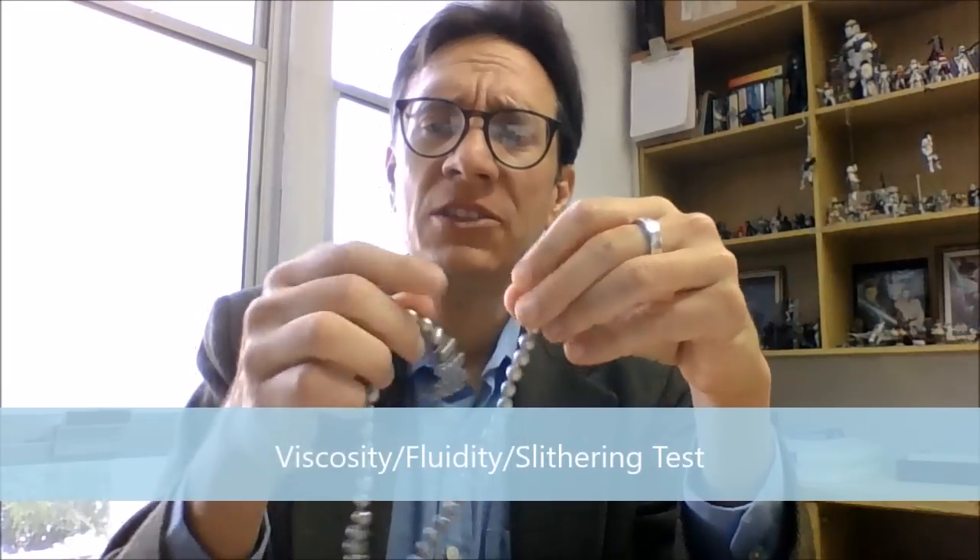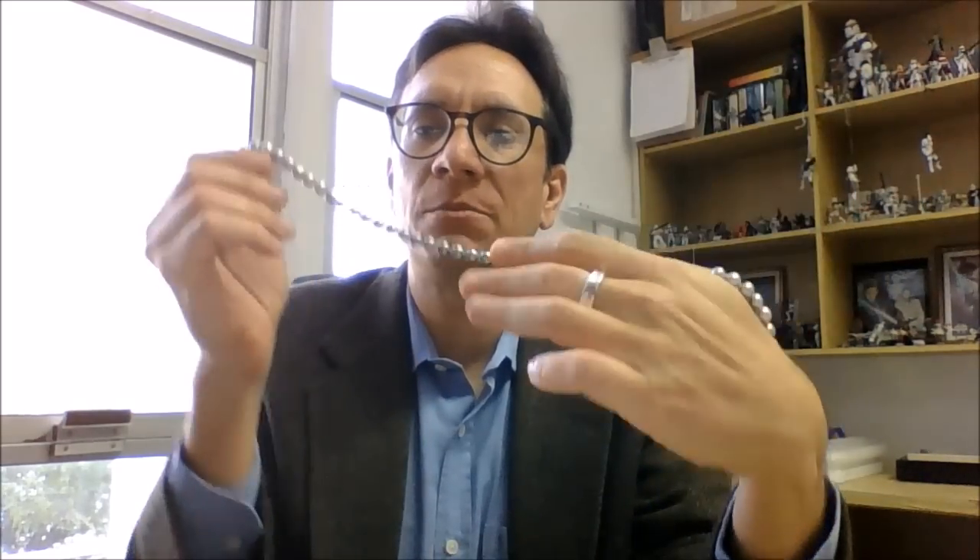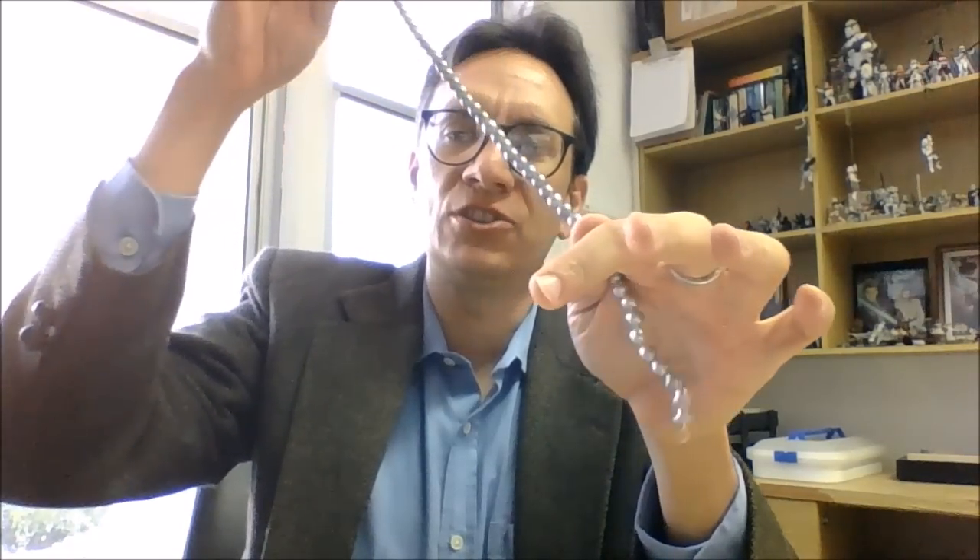Another test that I really like, which I consider much better, is the viscosity or fluidity test. Basically, pearls are silky to the touch. You put them in your hand like this, with your thumb like this, and then try to move the pearls — you slither them. They feel silky; they slither in my hand to perfection. You can do it with other fingers too, but this is the way I like it.